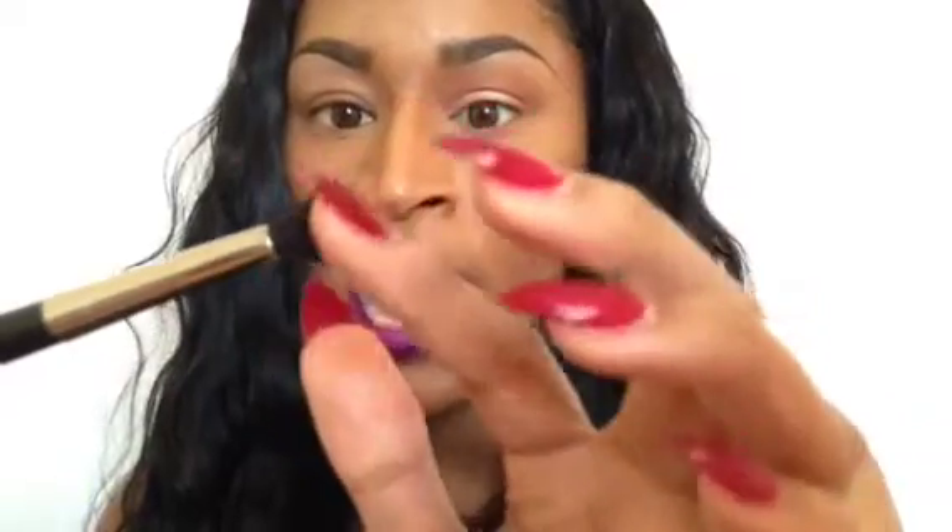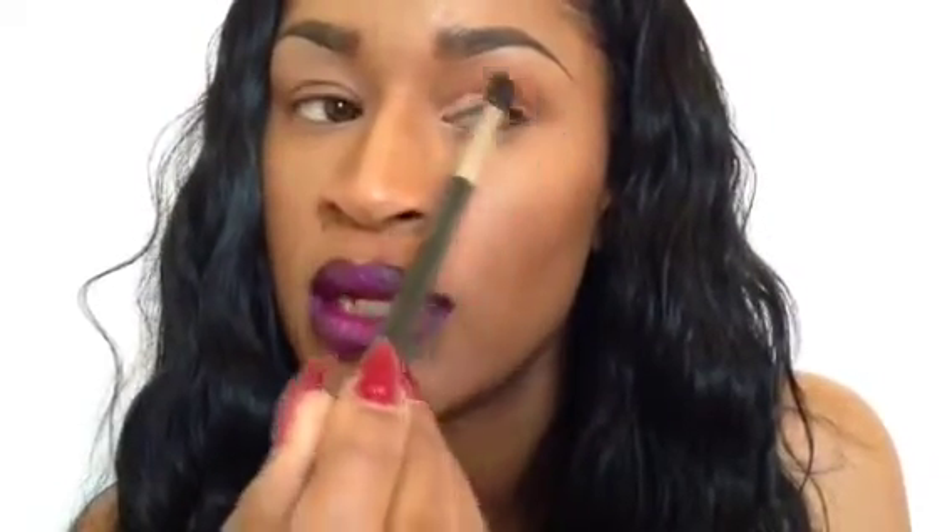A lot of times people use a big fluffy brush. Sometimes you want to be careful using MAC's 224 Blending Brush, because if you notice, the hairs are really fluffy and wide, and it can get too spread out. When you want to go into a smaller area to apply the color, the brush kind of widens and can get the color up too high — it can spread it out a little too much. If you're using a 224 brush or something similar when trying to hit a small area with centralized color, you have to be careful.